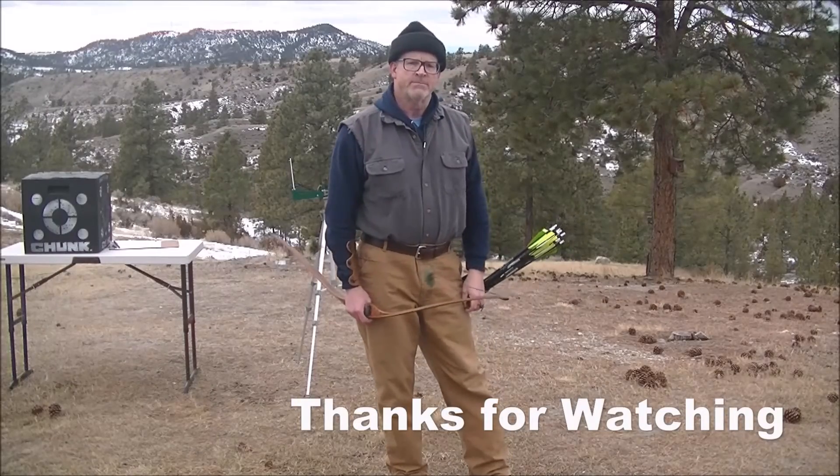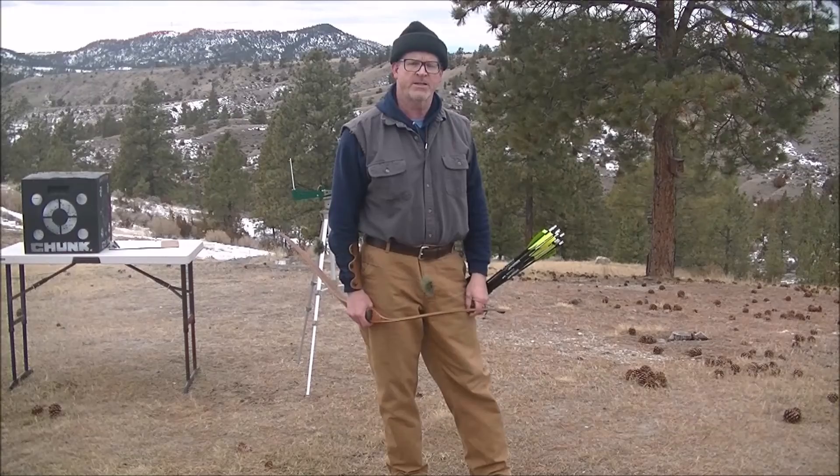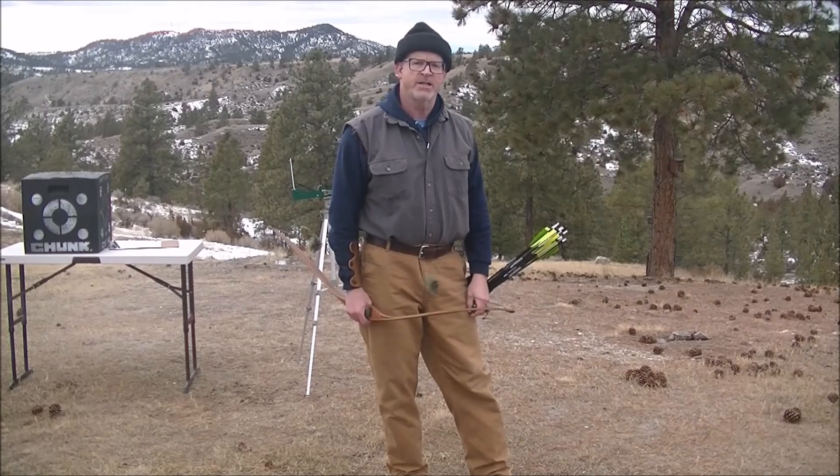Anyway, I hope you found the video entertaining or informational. Thanks for watching and I'll see you on the next vid.